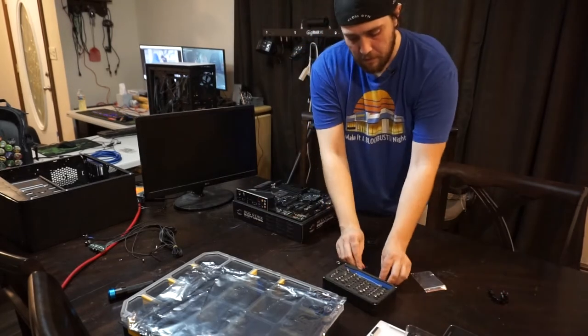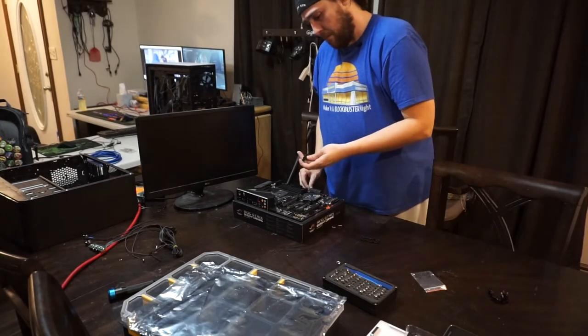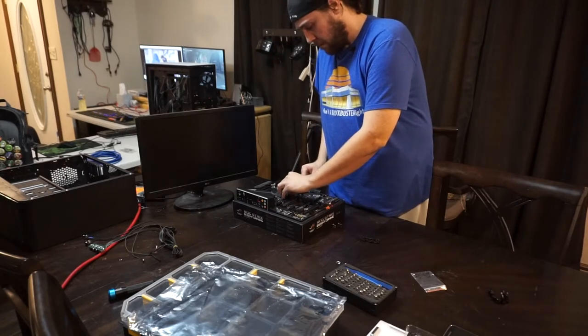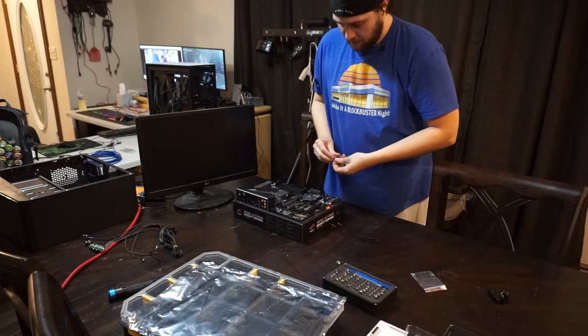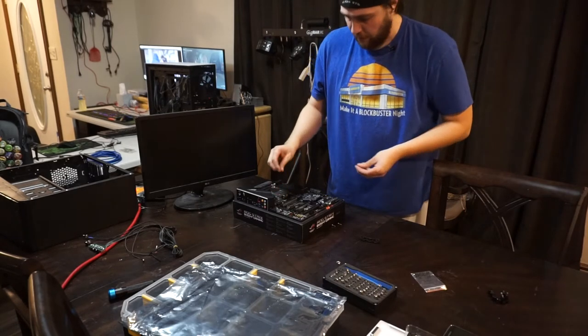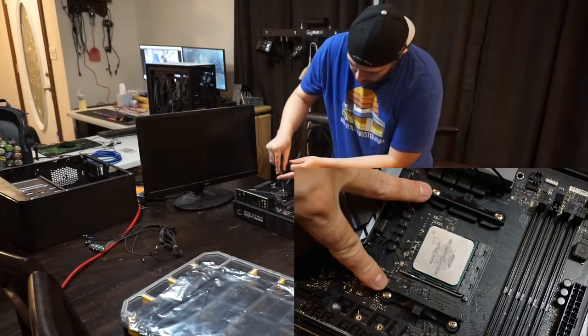Now that I can get that hardware out of the way, I'll go ahead and reinstall the two plastic pieces that originally came on this motherboard. These plastic pieces are actually used to mount some of the Ryzen CPU coolers that come in their box, like the 3700X. And that's going to be the cooler we're using today. This is what those pieces look like.